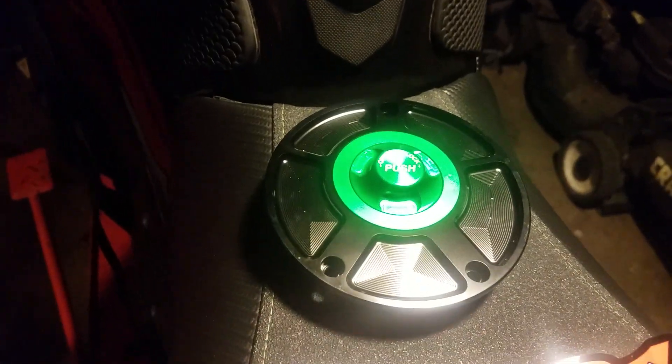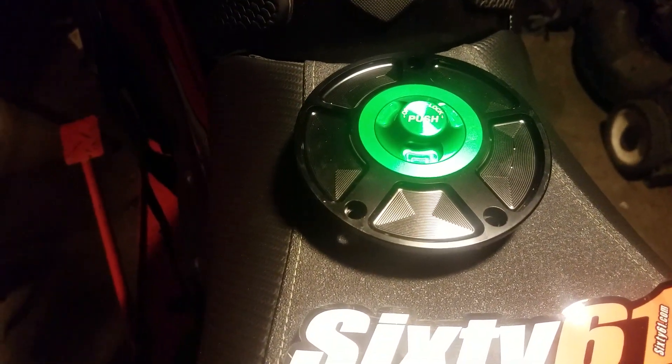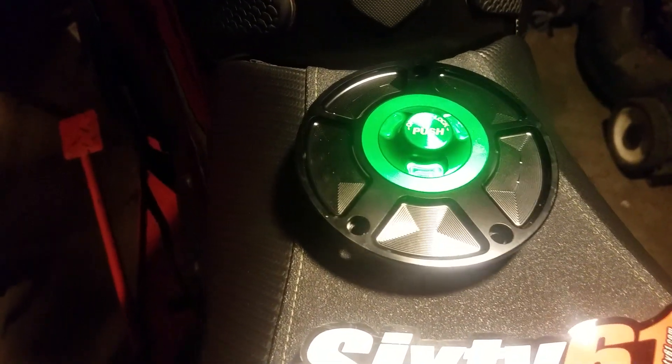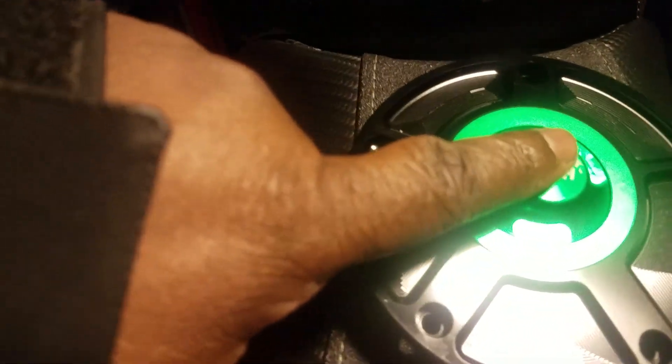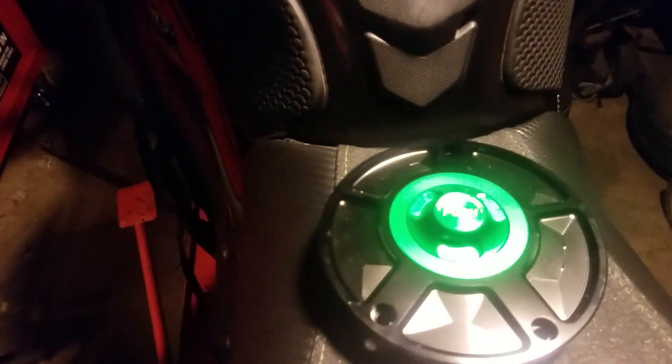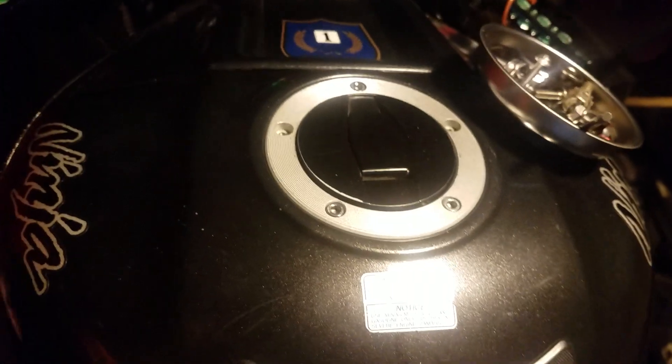This is just a push-action cap — you push down to open it and lock it. I did have a problem last year just once at the gas station where I had to take the bolts out just to get it open. So I'm going ahead and installing this new one.